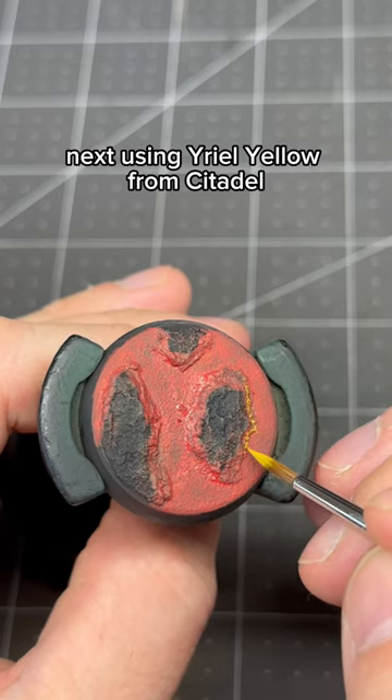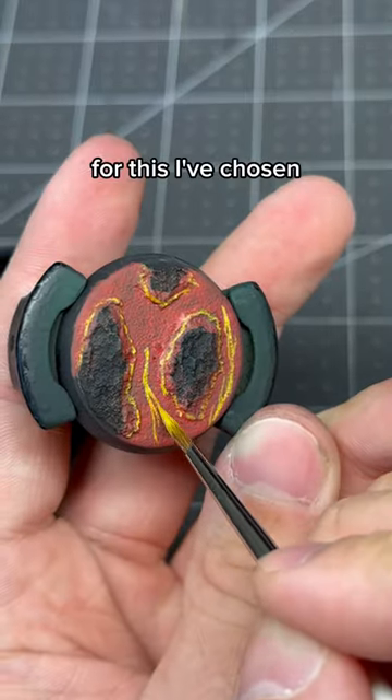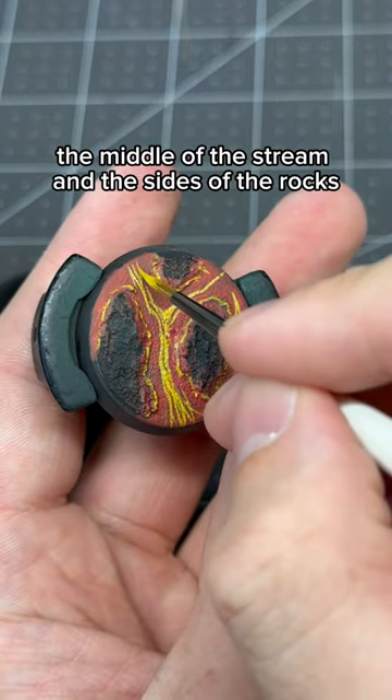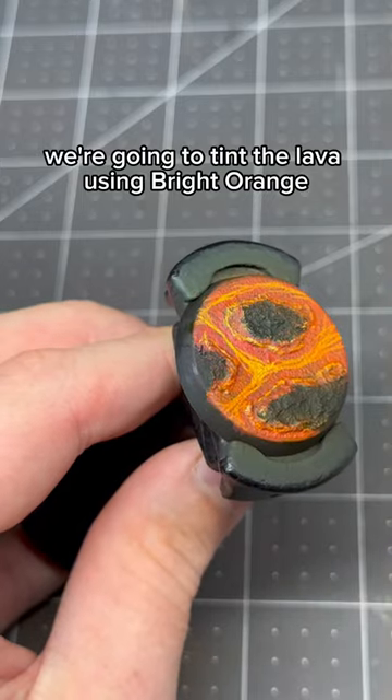Next, using Yriel Yellow from Citadel, we're going to sketch in the areas where we want the lava to be the brightest. For this I've chosen the middle of the stream and the sides of the rocks. Once that's done, we're going to tint the lava using Bright Orange ink from Liquitex.